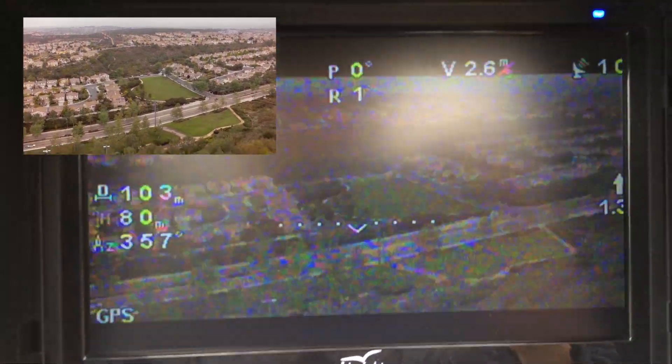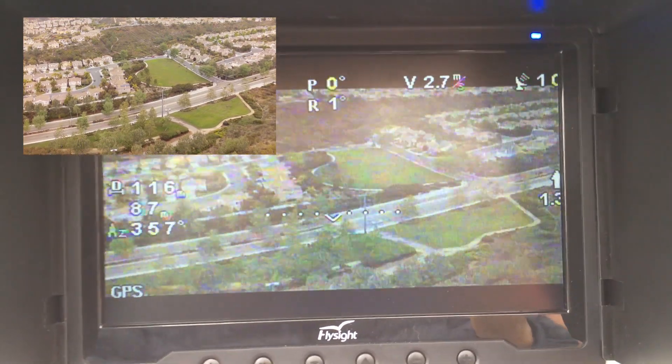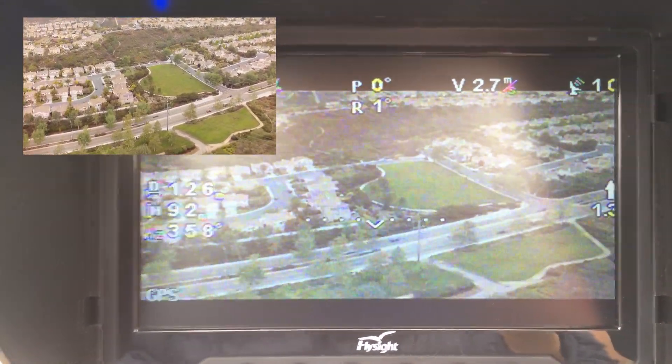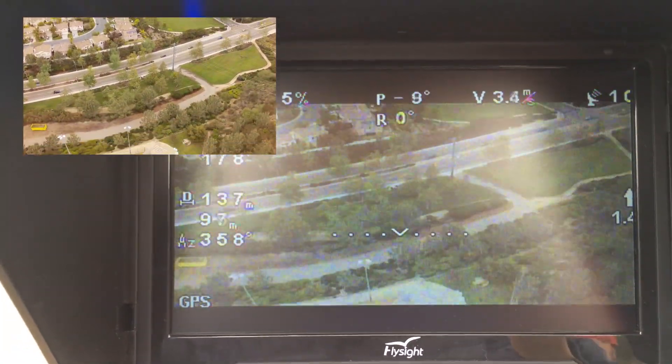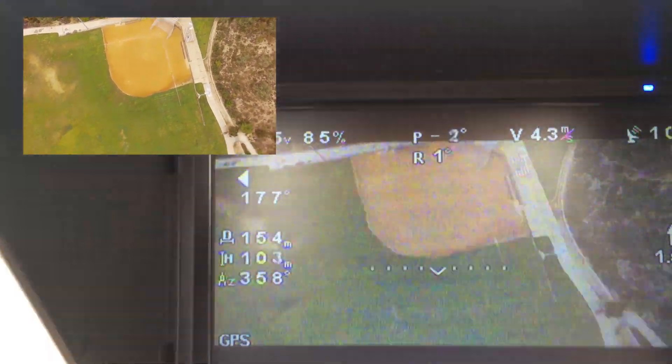I guess I don't really need to film this — I have GoPro footage. I'm good, it's right over the field.